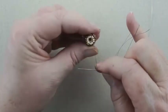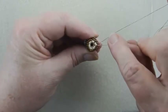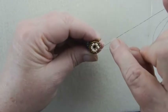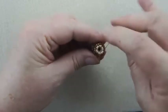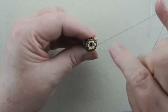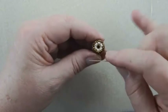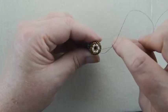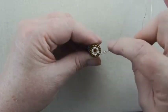Now we're going to stitch through all these cream beads — just the cream beads — two times. So that's set one, set two, set three, set four, set five, set six. And then we're going to do it one more time, and then we're done with this thread. We're going to secure it and cut it off. Then we'll be ready to start our fringe.